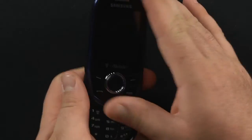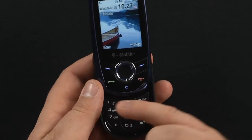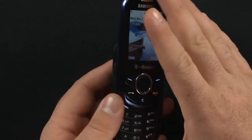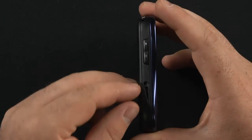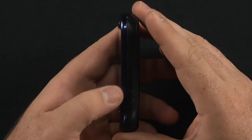Here's the device itself. It's a sliding device to reveal the T9 layout keyboard. You have accept call, end call, back button, soft keys, and a multi-directional pad with center OK key. On the left-hand side, we have a volume rocker bar and a micro SD card slot that holds up to a 16 gigabyte micro SD card — great for music and things of that nature.